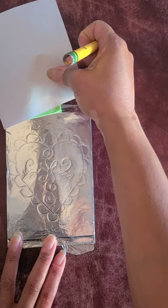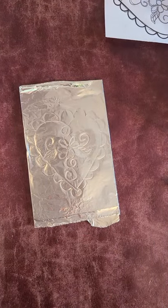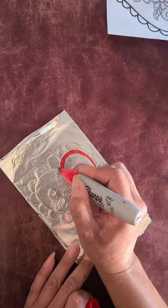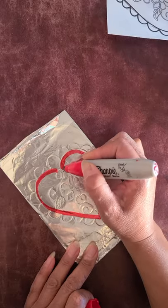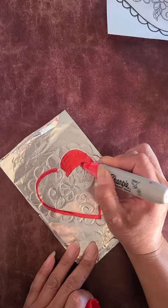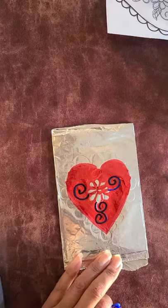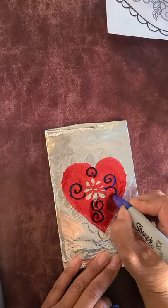I took my tape off very carefully, and now I'm going to take my Sharpie and start coloring. Sharpie works really well — I'm just going to make the outline of the heart for now. Remember, you can pick any color you like for your artwork; this is for you. Sharpie kind of resembles the enamel paint that the artisans use in Mexico. I took a different color Sharpie and made different designs.